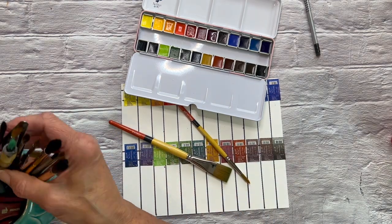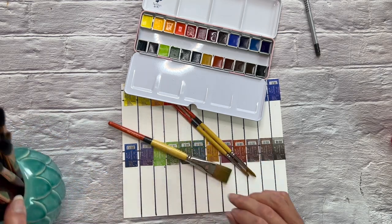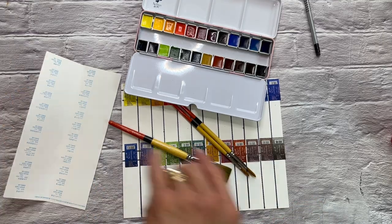Finally, we have one of the browns, the one labeled umber. That one is PR101 plus a Naples yellow, a PY41. So you see a lot of these are single pigments, and I'm excited to see how these swatch out.